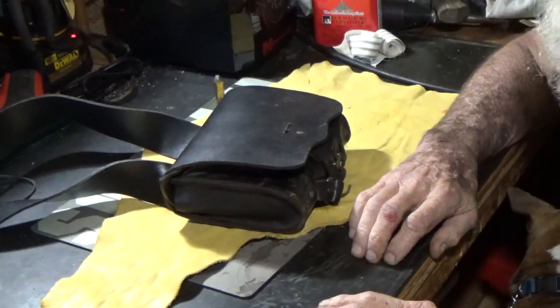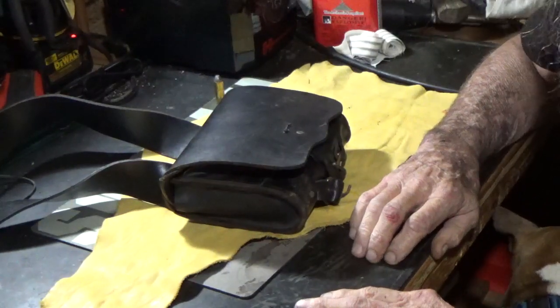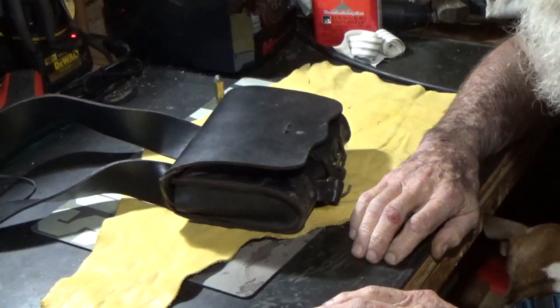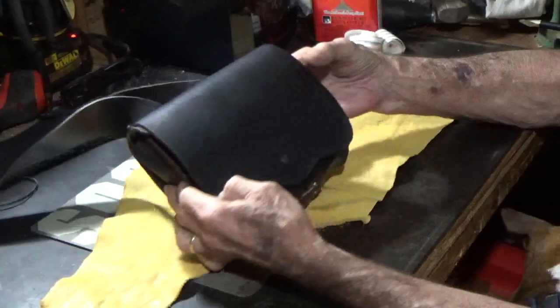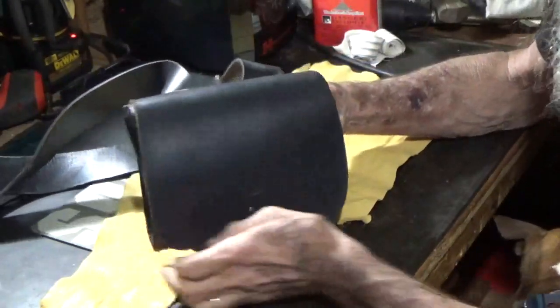Howdy fellas. I thought we'd continue on in the same vein we were in on the last video and talk about something from the Civil War era again. What I've got here is the Model 1855 cartridge box.